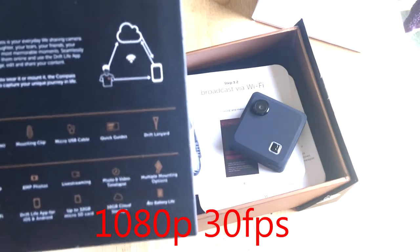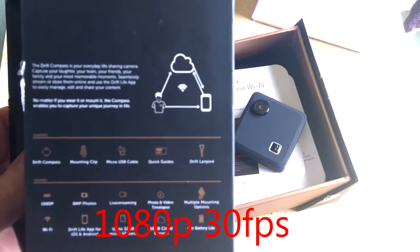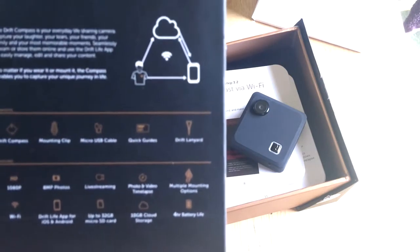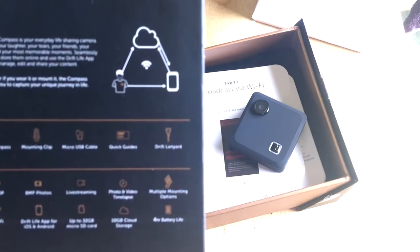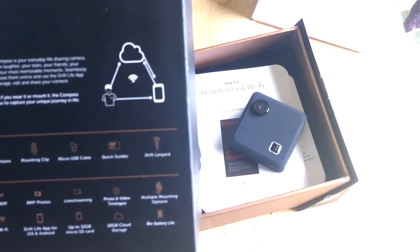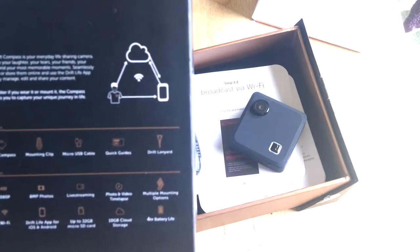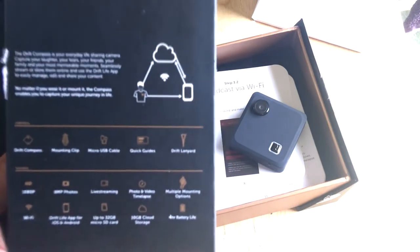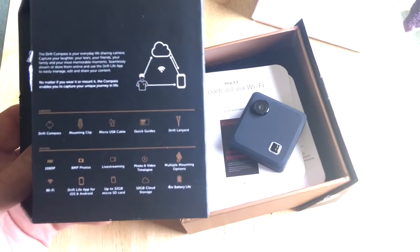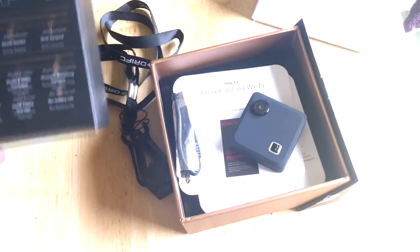It does 1080p — I think at 30 frames per second, not sure if it's 60. It also has an 8 megapixel camera, does live streaming, photo and video, and time-lapse. There are multiple mounting options and Wi-Fi, with an app on your phone for live streaming and changing camera settings. It holds up to a 32 gigabyte micro SD card, and there's also 10 gigabytes of cloud storage included as standard, plus a four-hour battery life.